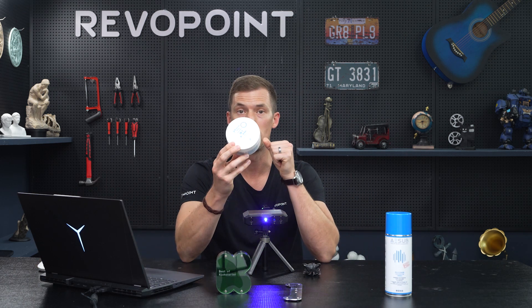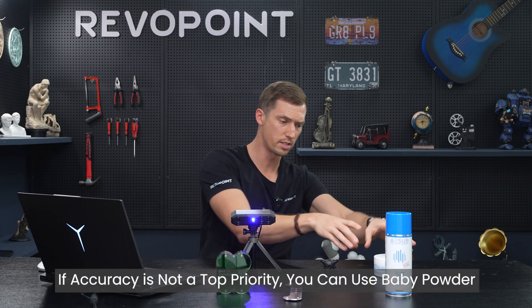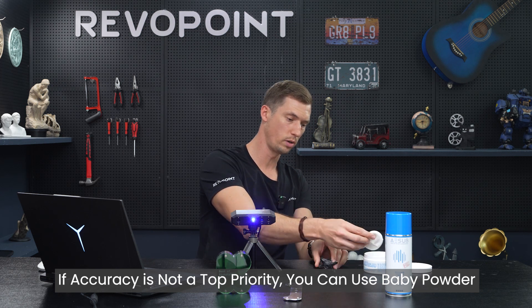If you don't have scanning spray, there's also baby powder you can use — a nice fix. Although baby powder may affect the thickness of the model, so if you want things exact it's harder to control how much you put on. But you can still use it, so load it up.